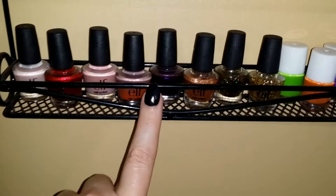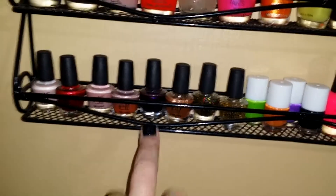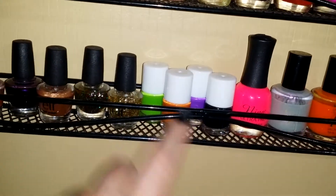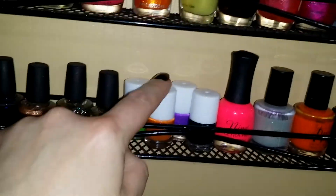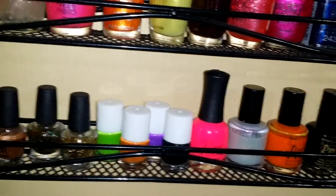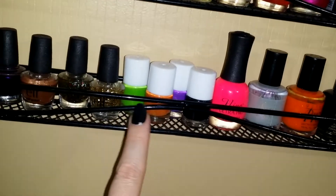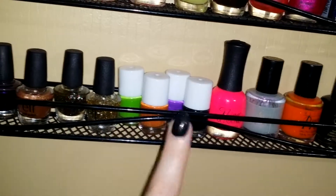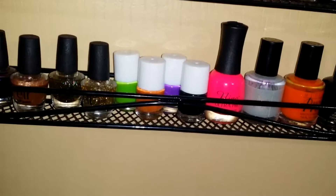That was the ELF holiday collection — I think there were 10 or 12 and I may have given some away. There's also a small nail art set with no names — a neon green, orange, purple, and black. Very halloweeny. I think it came with nail decals, which I have a ton of.